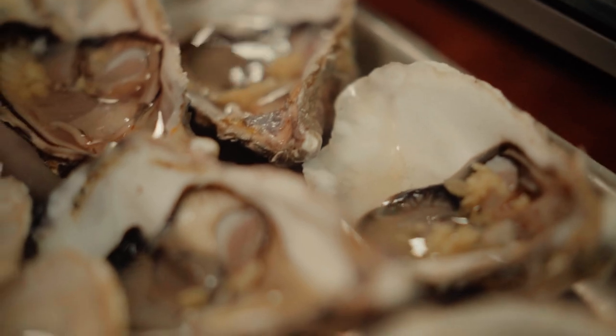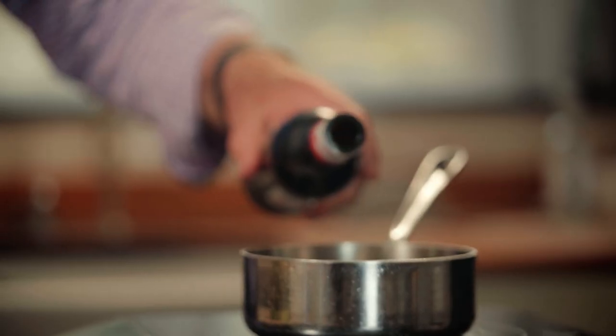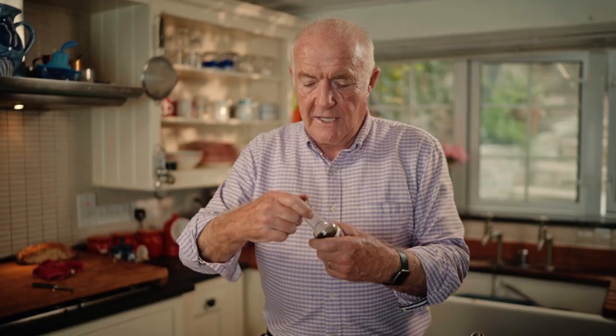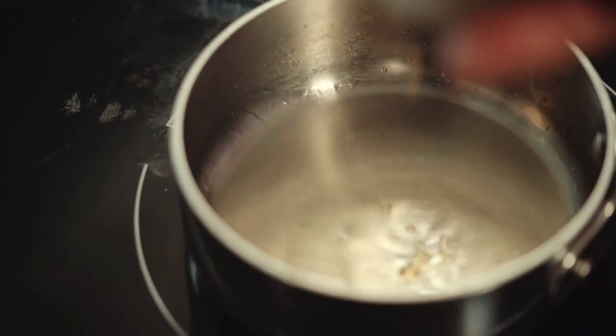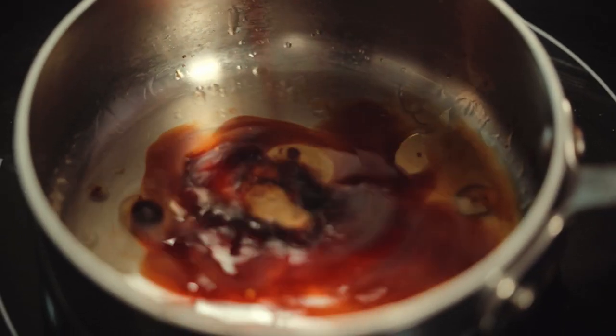First of all, pop the oysters under the grill for about three minutes, just to set them. Now we make a little bit of sauce with some dry sherry, or Shaoxing wine, or Chinese rice wine if you prefer — which is obviously the right thing to use.